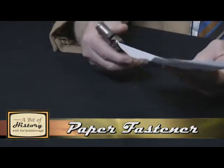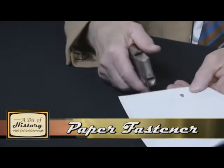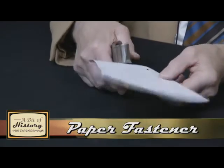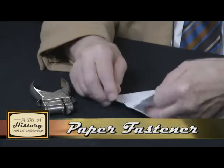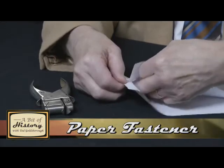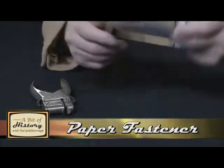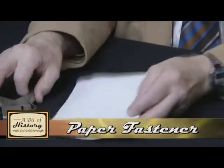So it's over a hundred years old. And as you can see, I already did one, but I'll do another one for you here, and it holds pretty well. So what it's doing is it's folding — the little piece of the paper is folded over there, and that's what holds it together.